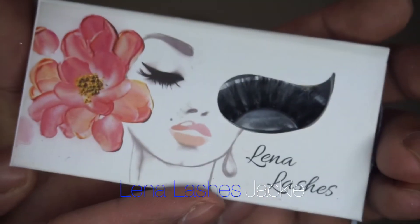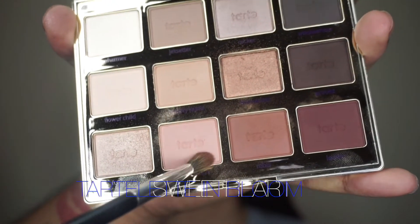I'm going in with some Lena lashes in the style Jackie — I'll do this part off camera just to keep the video short. And just like that, they're on and they really helped to complete this whole look. Now I'm going to start to smoke out her lower lash line.